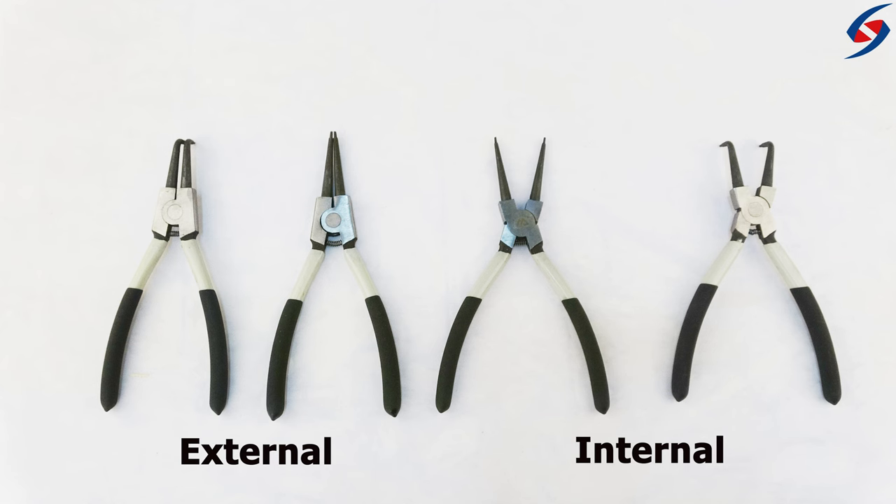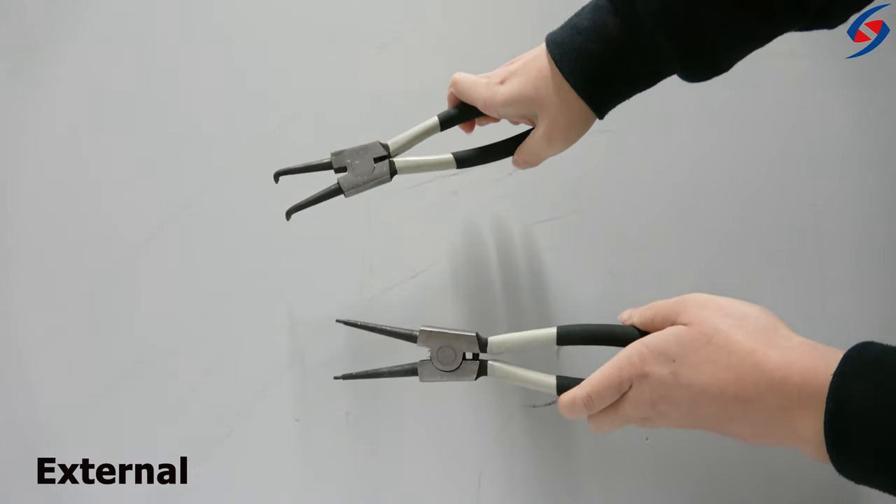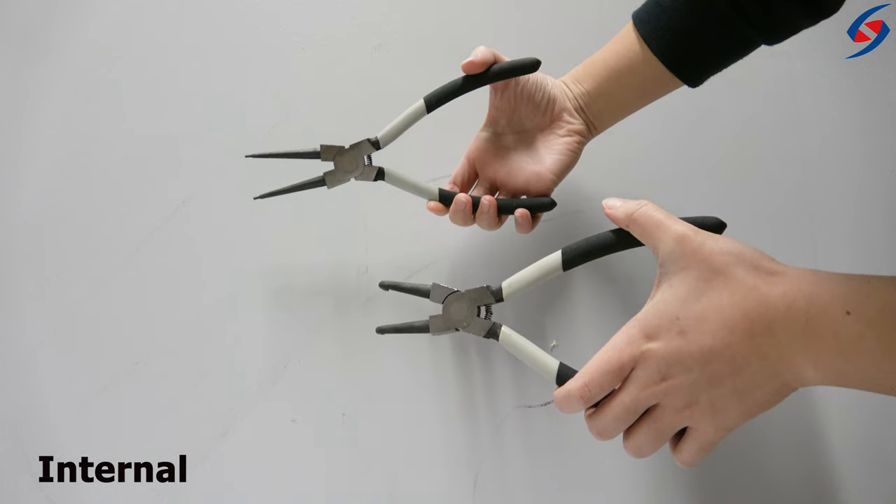There are two main types of snap ring pliers: external and internal. Squeezing the handles of the external ones causes the tips of the pliers to open up, while the tips of the pliers close for the internal ones.